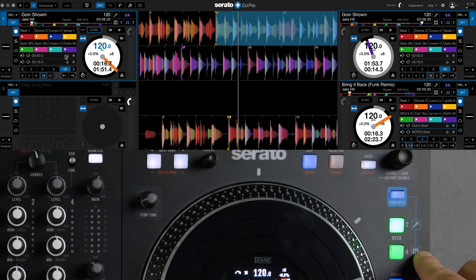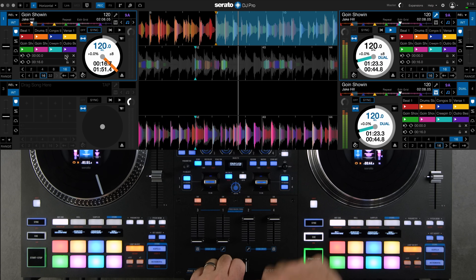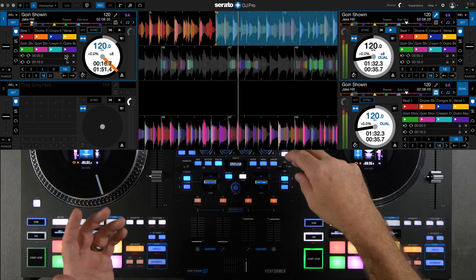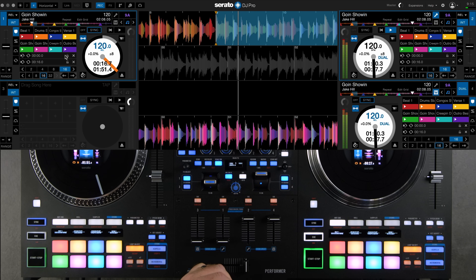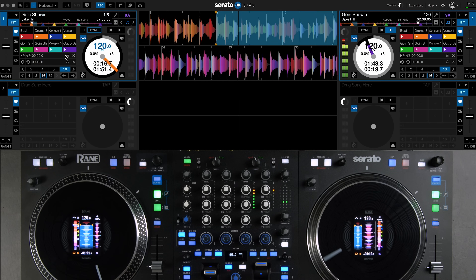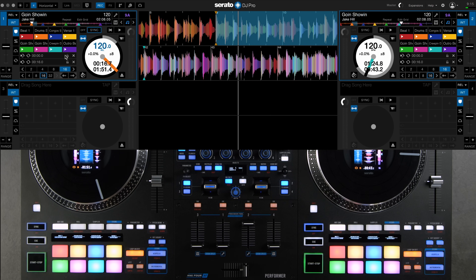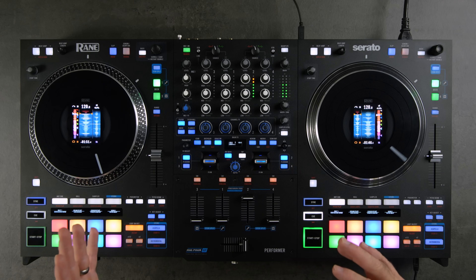As soon as you press Stem Split, it instantly splits the track across two decks — putting the acapella on deck two and the instrumental on deck four. You can then add effects to just one of those elements. To exit stem split, just press the Stem Split button again and everything goes back onto the original track on deck two.